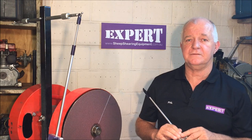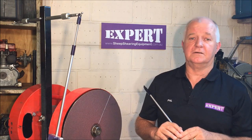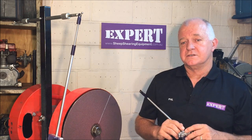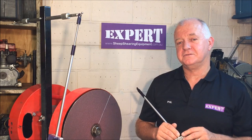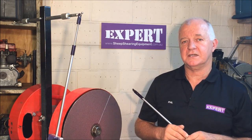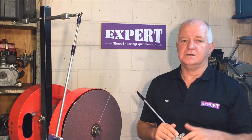We hope that's of some help to you. Send us an email if you've got a challenge you can't solve, or find us on Facebook, and we'll try our best to help you out. Thanks very much for taking the time to look at our video and have a look at the new pendulum — check it out and we hope it makes life a bit easier for you. Good shearing and have fun!